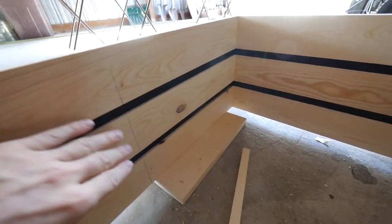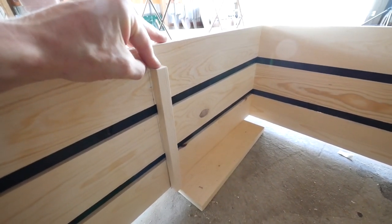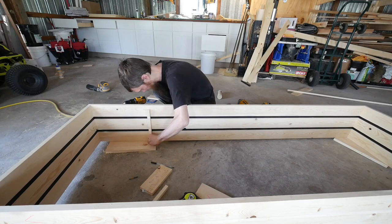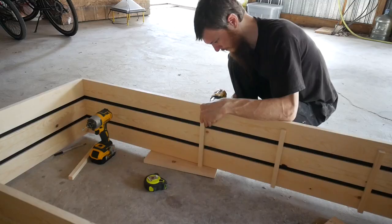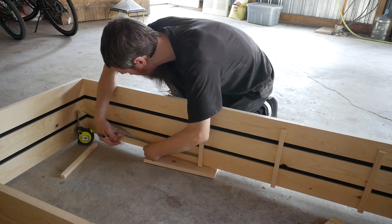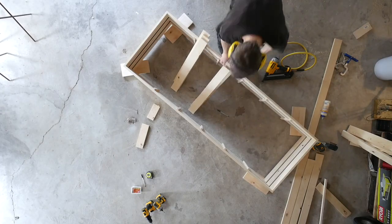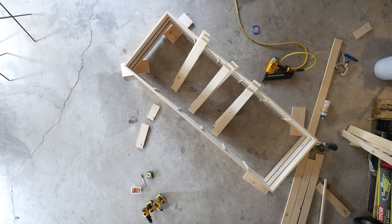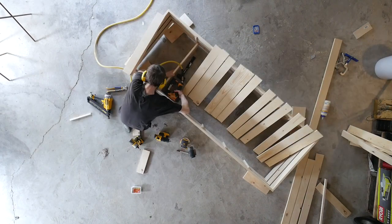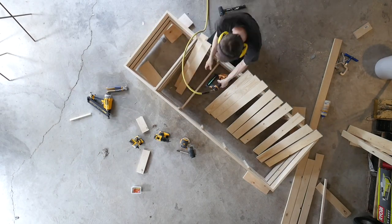Let me show you where we're at now. I was just laying out where I want my shelves. I'm going to be pre-drilling holes and then screwing these in just like this to help support the shelves where I want them.